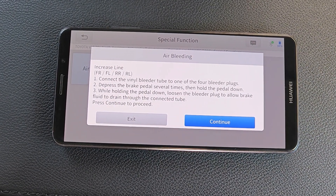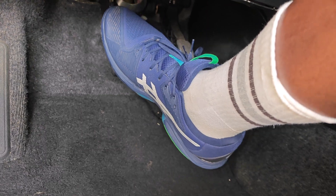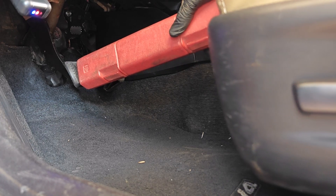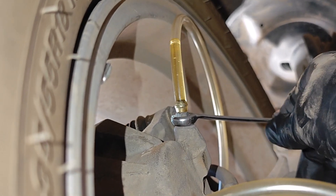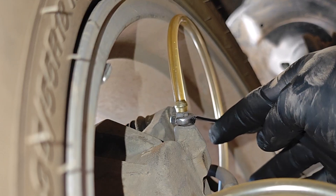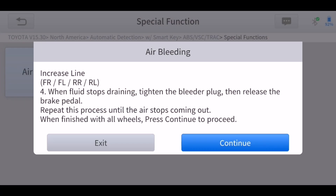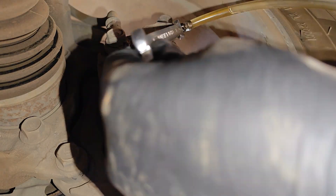The first phase is the Increase Line phase, where you perform this procedure across each of the wheels in order. You pump the brake several times, have it depressed — and since this is a one-man bleed, I'm using the case of my torque wrench against the driver seat to keep the pedal depressed. Starting at the front right wheel with the tube attached, open the bleeder valve and allow the brake fluid to escape. Once brake fluid stops coming out, tighten the bleeder valve and release the brake pedal. Repeat this cycle until you stop seeing air bubbles, then repeat at the front left, rear right, and finally the rear left.